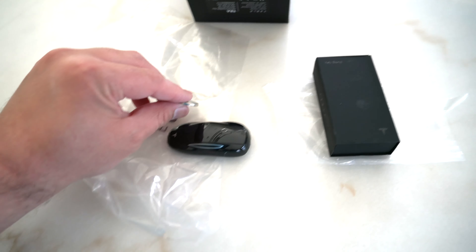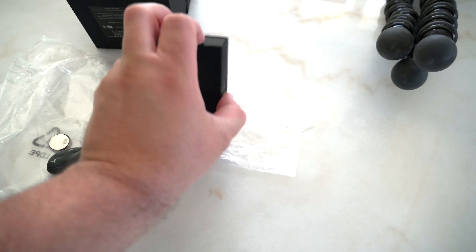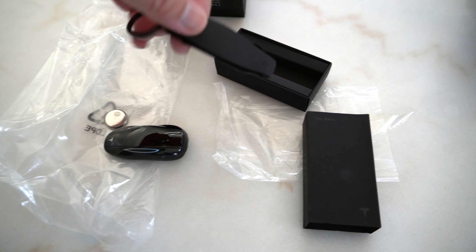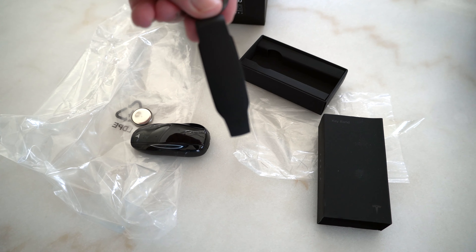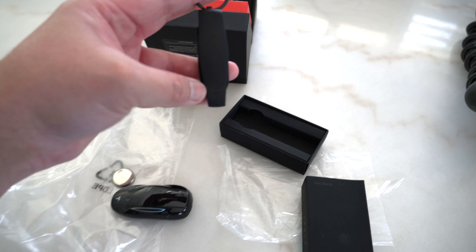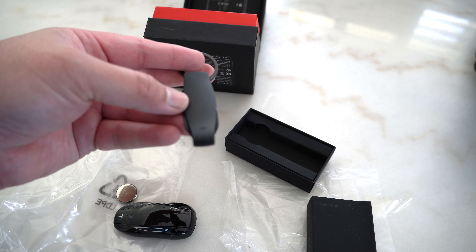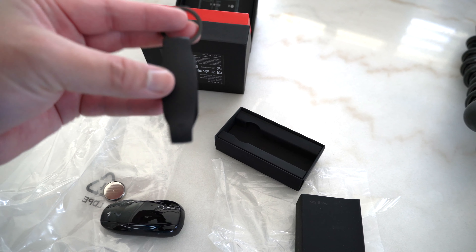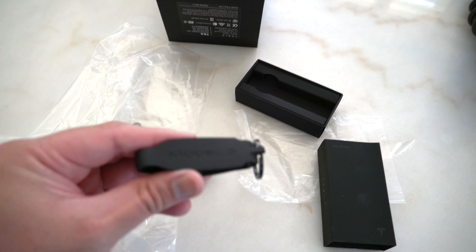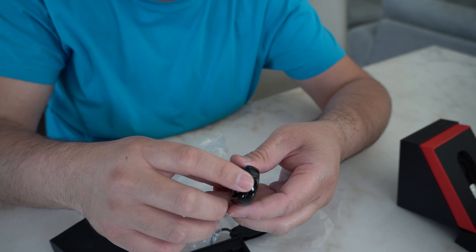Now let's look at the key band. This is the key band — it has a small Tesla T logo at the bottom. There's a small T logo, and it has 'Model 3' written at the back. To install the battery, you just need to open the cover from the bottom here.